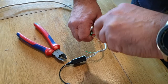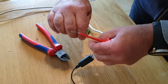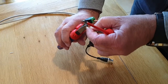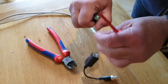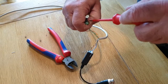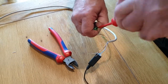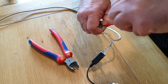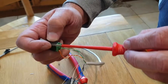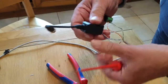We use the green for the negative — it's just a little bit too long so trim it slightly. Make sure the connections are good and tight. So: orange for the plus, green for the minus.